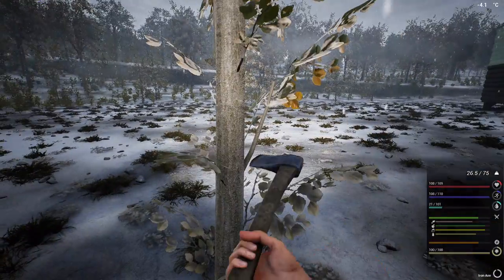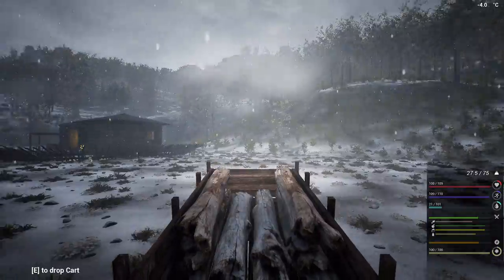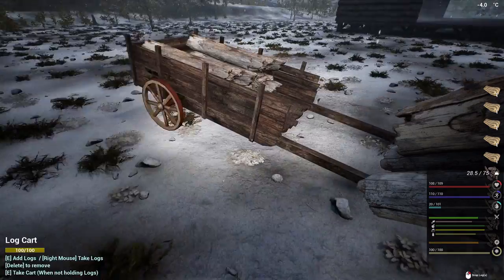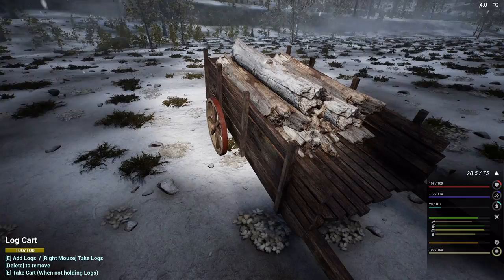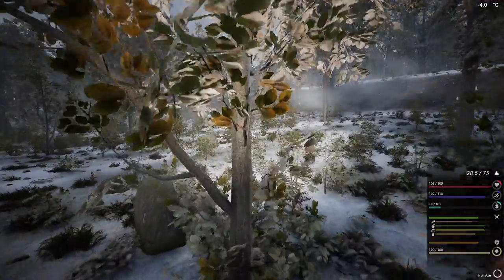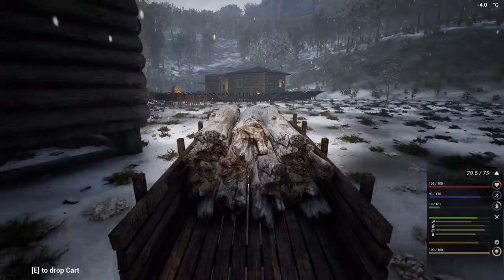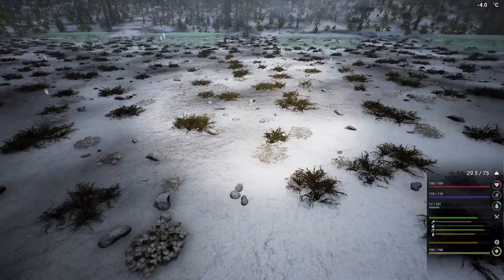I'm just gonna chop up some trees, get some logs. I don't know if I'm going to make this our main base, but this is not the main base - this is just to store up things and to work. That's just to store a couple things and to work. I think we can work with this right now.